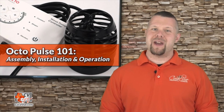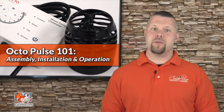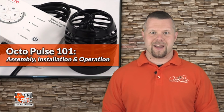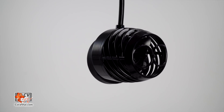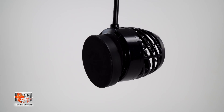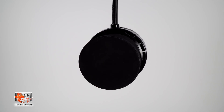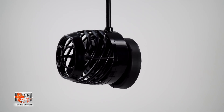The Octopulse is a brand new DC wave pump from Reef Octopus engineered to fulfill the flow needs of even the most demanding hobbyists. This fully controllable wave pump produces a broad flow water movement that will encourage coral growth and a healthy system. With its 360 degree magnet mount, the Octopulse can easily get flow precisely where you need it.